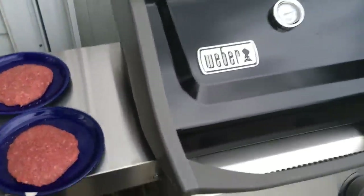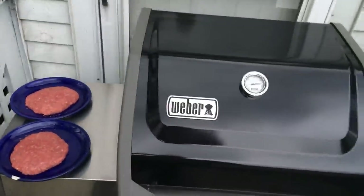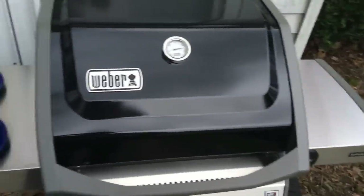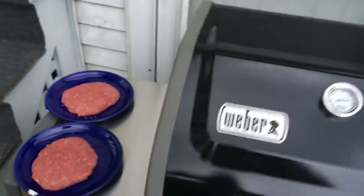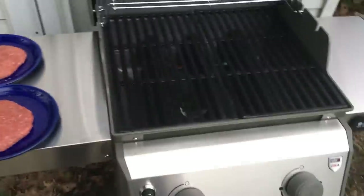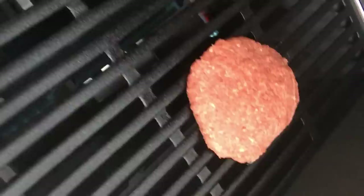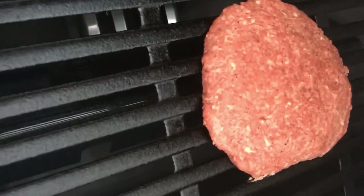I've got a thunderstorm rolling in, of course. I built this thing almost a week ago and we've just had really bad weather after work so I haven't had a chance to cook, but I'm just going to do this. We got a couple of bison burgers just to get something on there. Alright, I was able to get the patio off so you guys can hear the sizzle — it's a nice one.